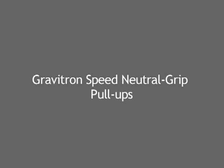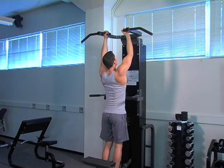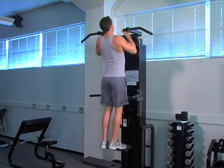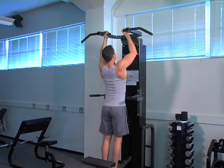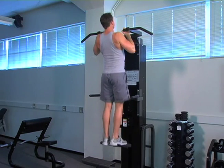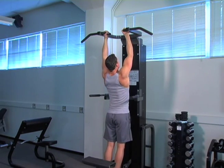Gravitron Speed Neutral Grip Pull-Ups. Key points: Pull yourself quickly and powerfully upward while keeping your elbows close to your ribs, retracting your shoulder blades, and opening your chest. Your shoulders should stay down, and your entire lower body should remain completely stable and still.